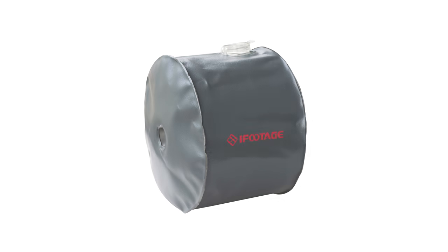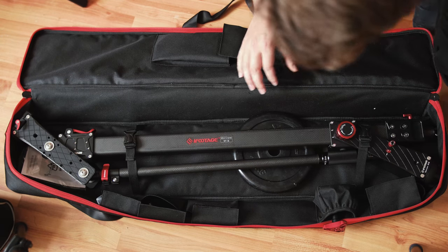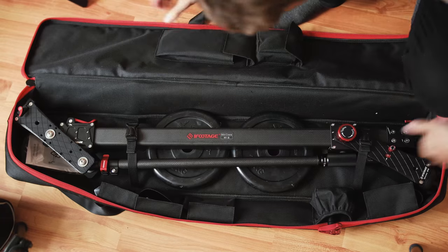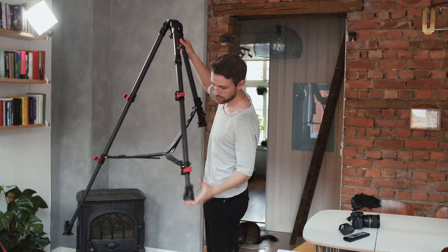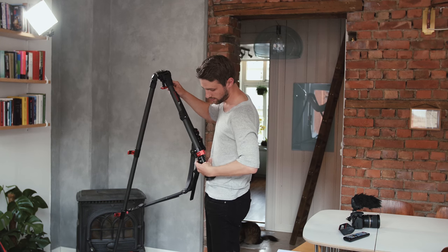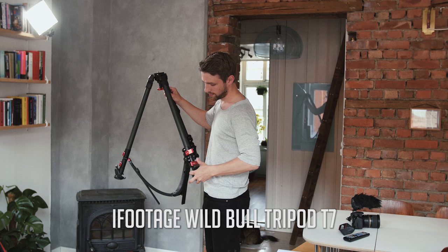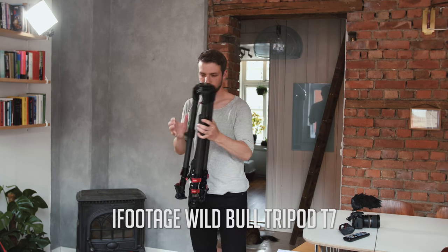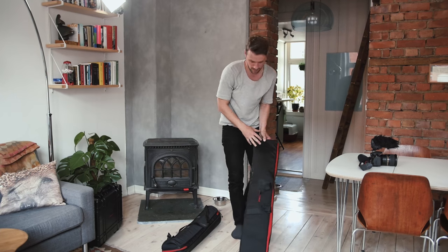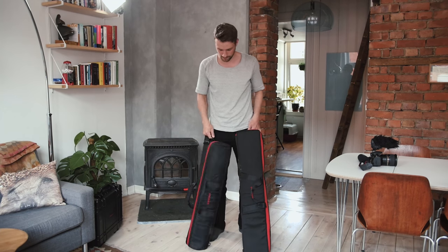The only thing you don't get with the product is counterweights. iFootage sells a water bag you can use as a counterweight, but since I already had some weights, I added a couple of 2.5 kilo weights, which is enough for my GH4 and Sigma 8-25mm lens. The tripod I'm going to use with the jib is the strong iFootage Wild Bull tripod T7. It's recommended to use a really strong tripod for the jib, so this is a good alternative. So, we are ready to shoot, and this is all we need — the jib with some weights, and the tripod.